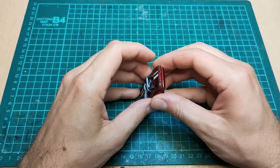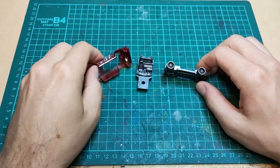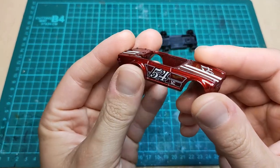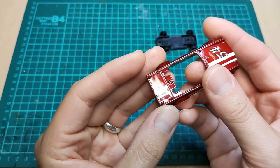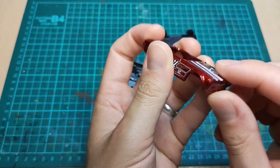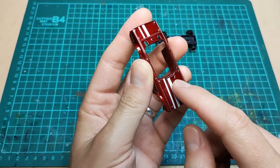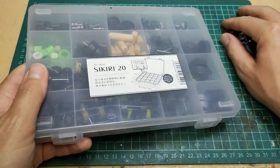Okay, and here we are. Pop this thing open. Fairly simple. We've got three pieces here. We've got the top. We're going to have to open a hole right about there. The post is under there, so we might run into that later.